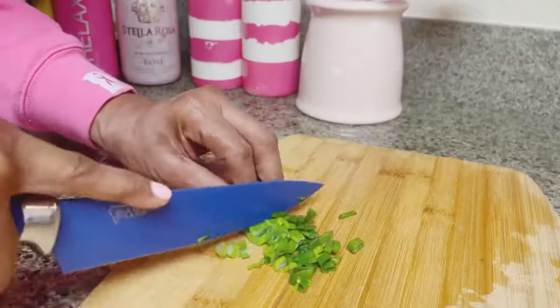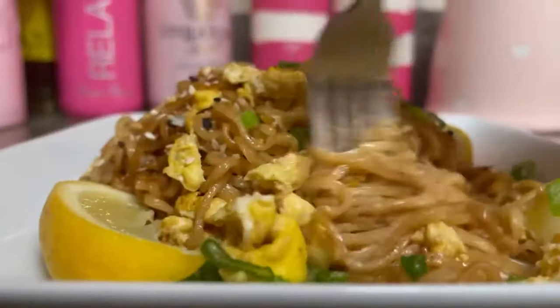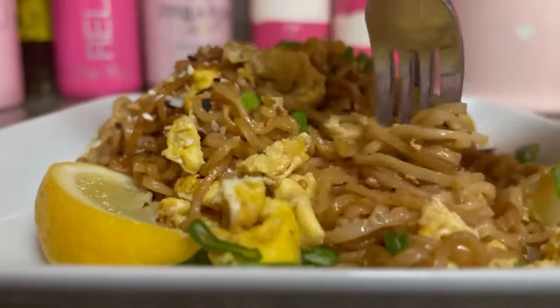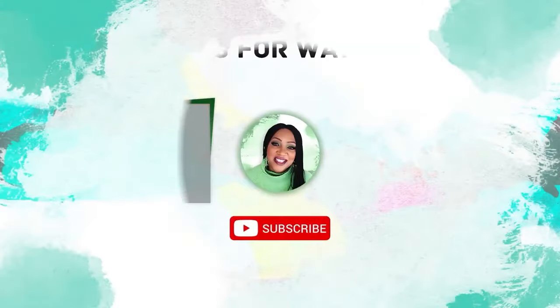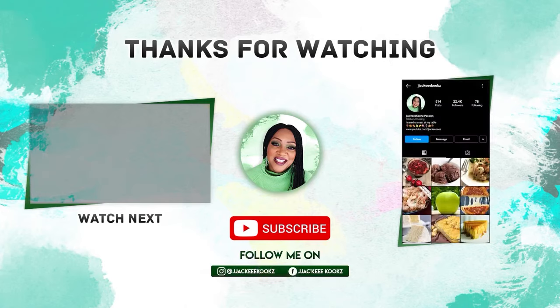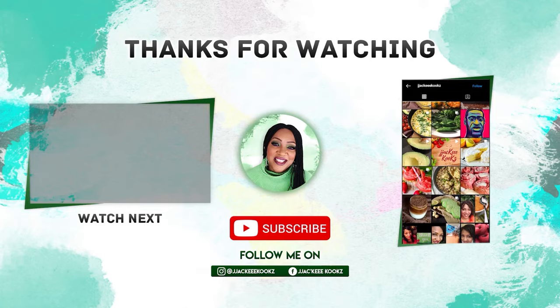We are chopping up some scallions — green onions for deliciousness, color, and more flavor. I have to tell you, this was very good. Thank you so much for watching, and if you like this video please hit the like button — that will make me happy and keep me motivated to make more videos. I'll see you in the next one.